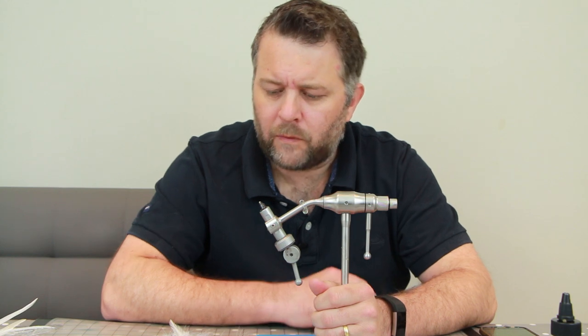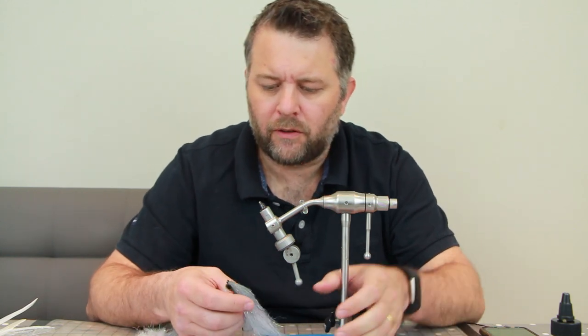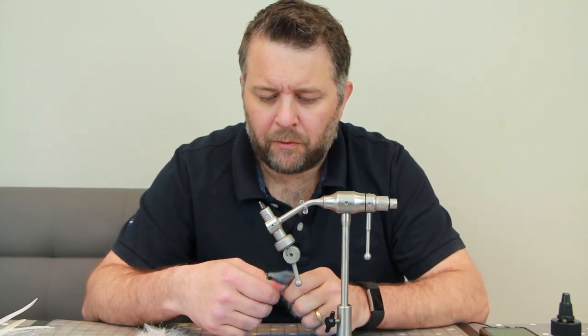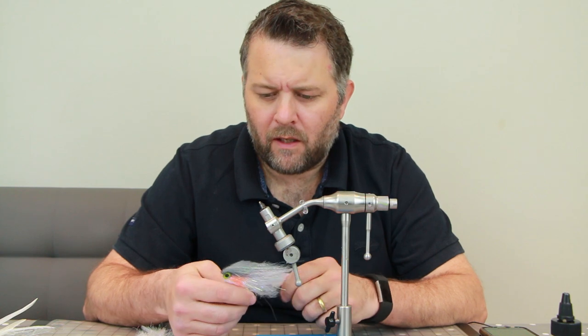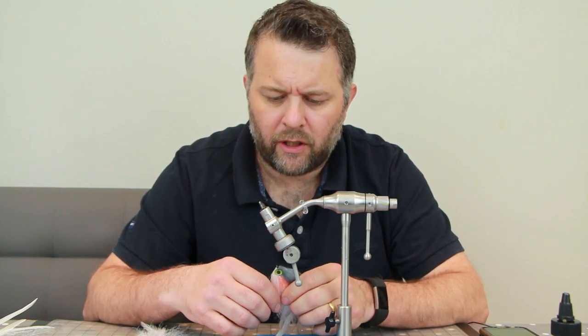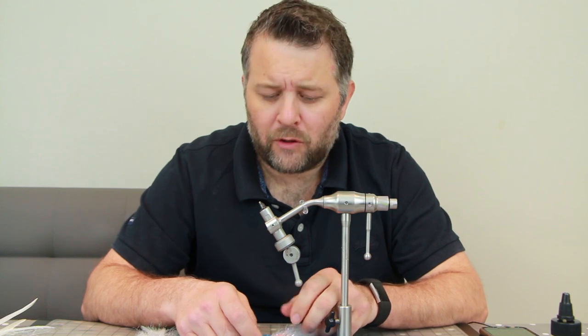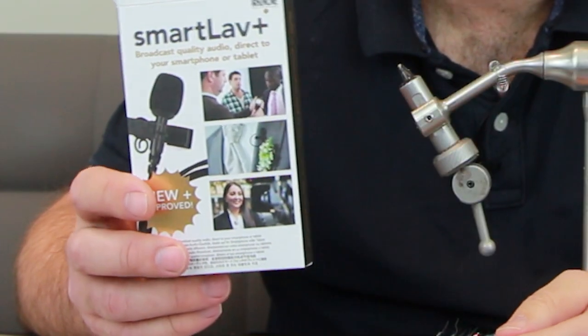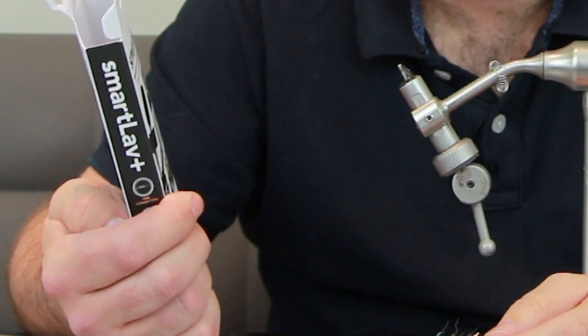Hi folks, it's been a while — at least a month. I've been doing plenty of tying, lots of different designs, but I've been tying with synthetics a lot more recently just to see what the movement's like and to come up with some new ideas. I've also got a new sound system here; the other mic was just an absolute nightmare to work with, so I bought a Rode SmartLab Plus.